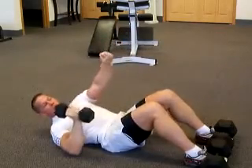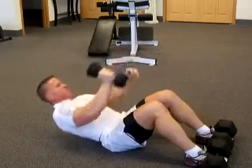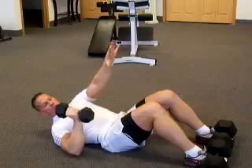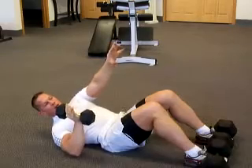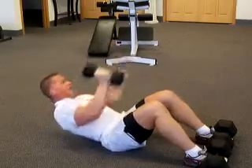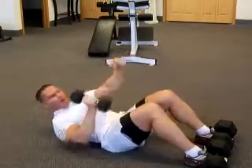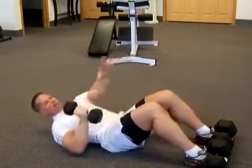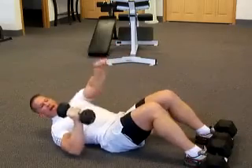Drive that back elbow down to the floor. For a unique feeling, give me some pulses without pausing at the bottom — seven, six, five, four, three, two, one.